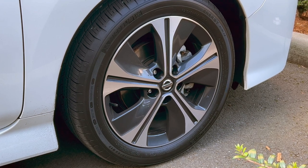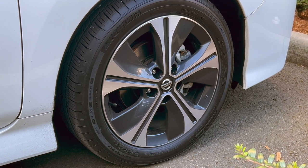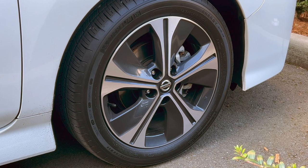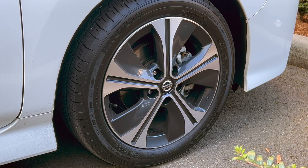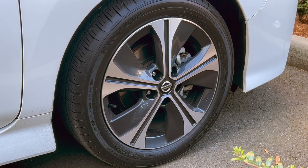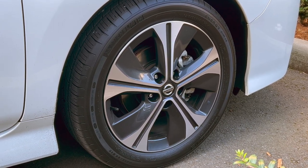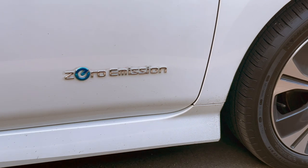This is a 17-inch wheel — 215/50 R17 to be specific. The 215 is the width of the tread pattern, 50 is the aspect height from the edge of the wheel to the tire surface, and R17 means 17 inches in diameter. The dark gray painted sections that aren't polished allow heat venting of the axle rotor and caliper while minimizing aerodynamic penalties.